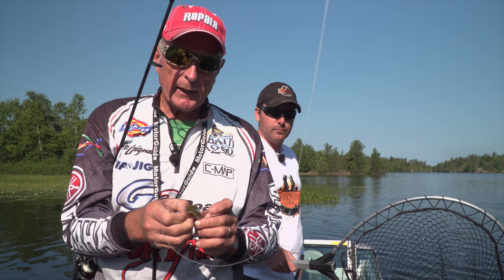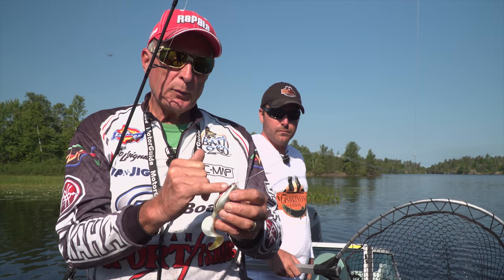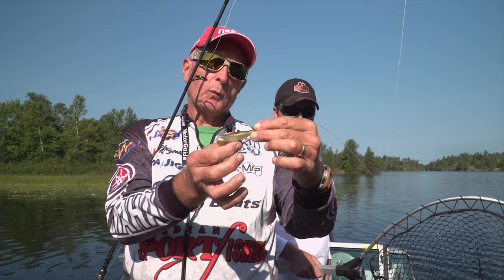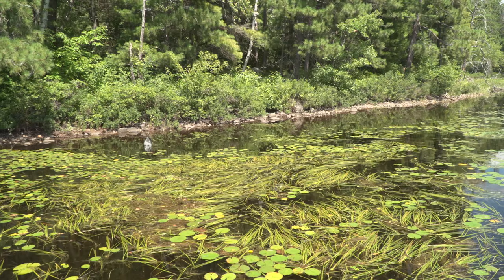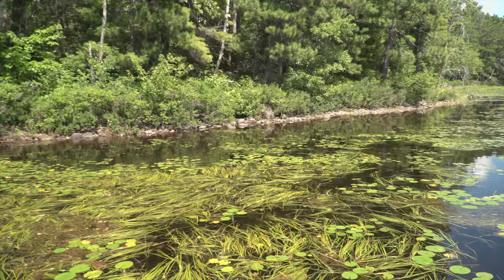My goal is to have this frog as straight as possible and flat. You'll notice that the Lunker City frog, much like the Rapala weedless spoon, has a bend in it. I'll hold it this way so you can see it — it's kind of like a boat, so that when you reel it, the front is lighter and the back is a little denser with the plastic. So when you hit a weed, it tends to ride upwards, which is nice — it doesn't get stuck as much.